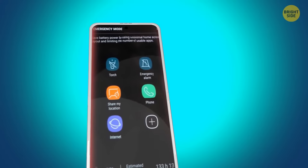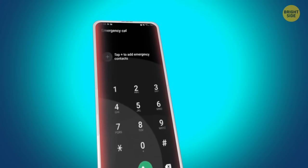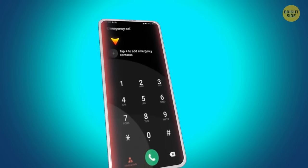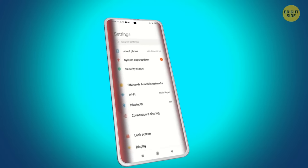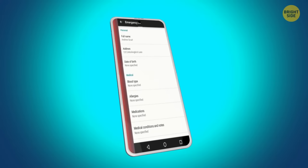You can call from the lock screen — just swipe up and tap Emergency Call to dial the number. You'll see your registered emergency contacts at the top of the screen. You can assign up to four such contacts in Settings > About Phone > Emergency Information. It also helps to fill in all your medical information in this section.